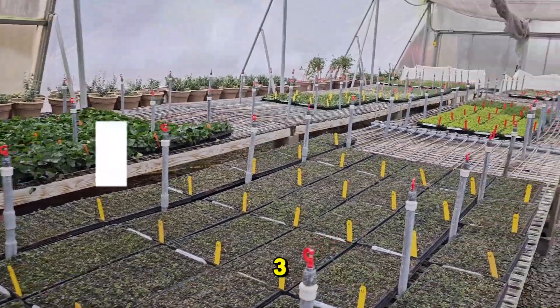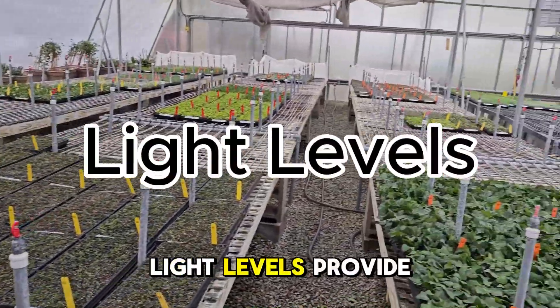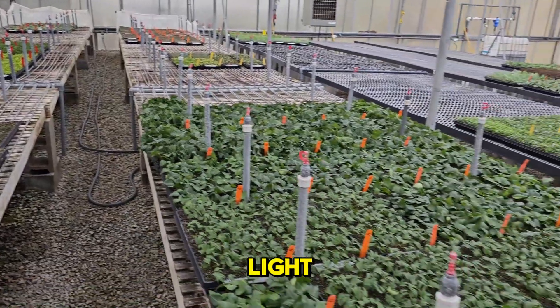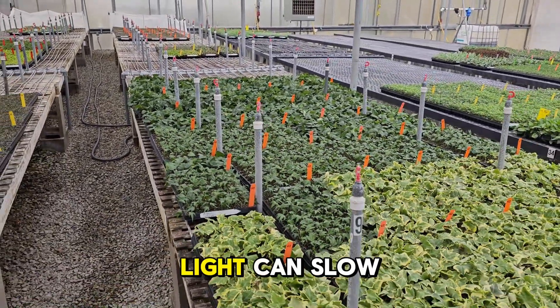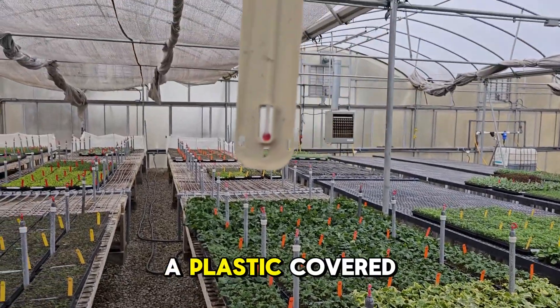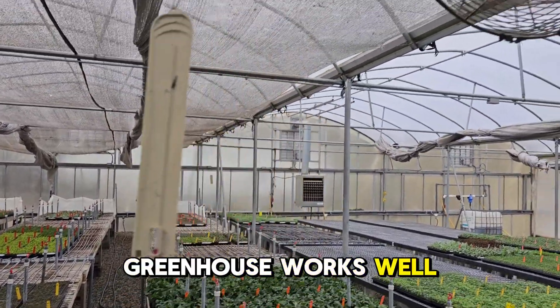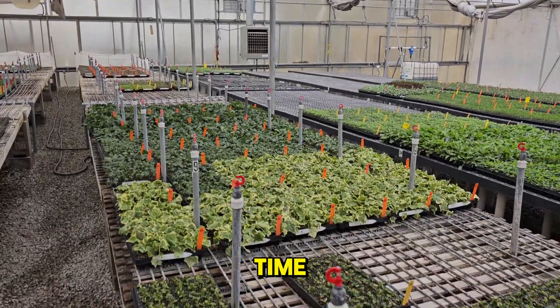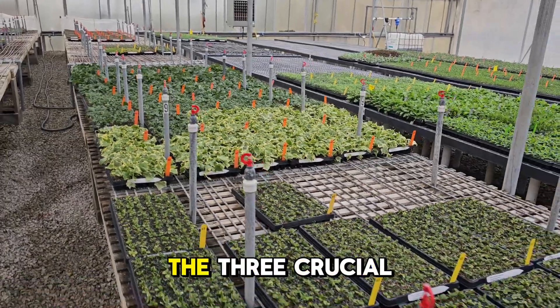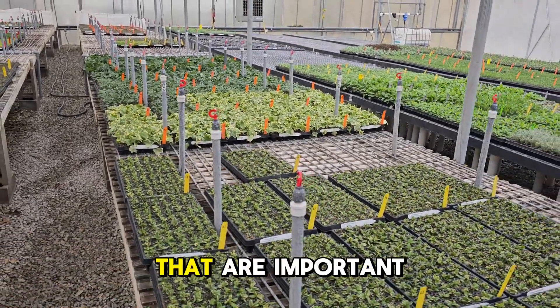Environmental factor number three: light levels. Provide bright but indirect light. Too much direct sunlight can stress the cuttings, while too little light can slow down rooting. A plastic-covered greenhouse works well, as it lowers light levels slightly and increases humidity at the same time. There you have the three crucial environmental factors that are important for rooting.